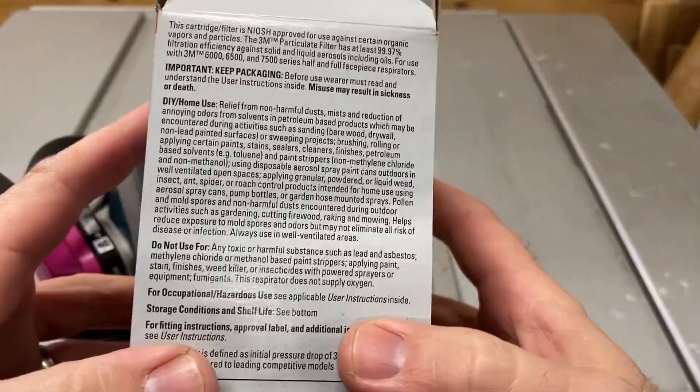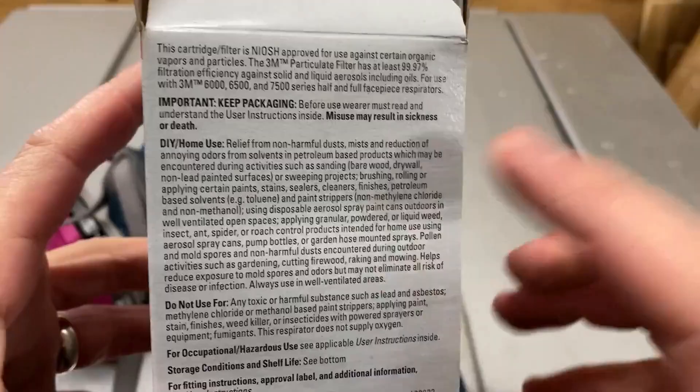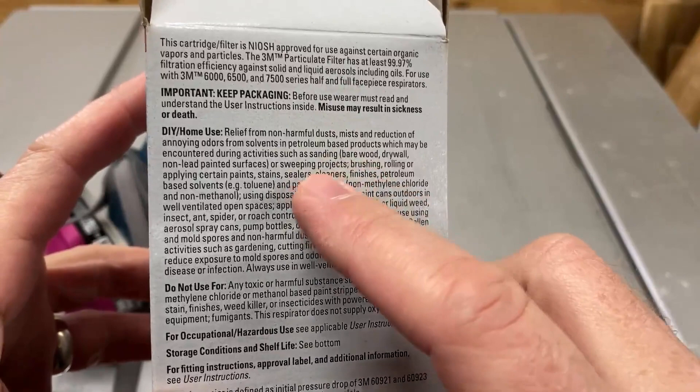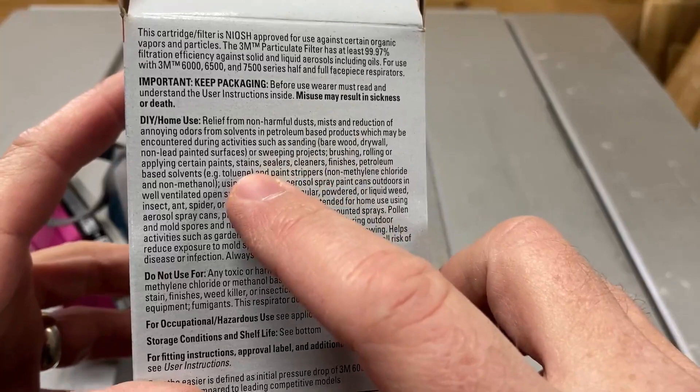They are for the following things: relief from non-harmful dusts, mists, and reduction of annoying odors from solvents and petroleum-based products which may be encountered during activities such as sanding, bare wood, drywall, non-lead paint surfaces, or sweeping projects, brushing, rolling, or applying certain paints.